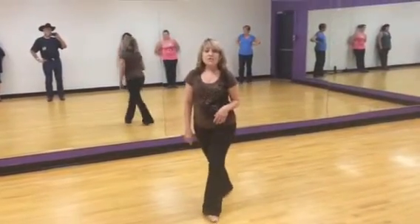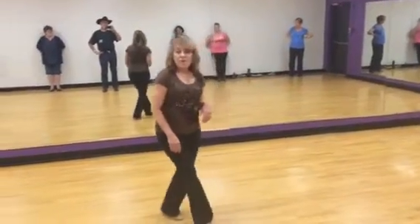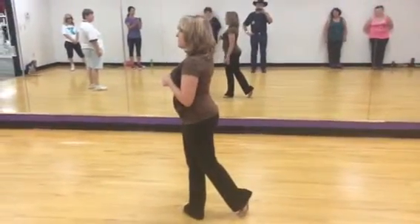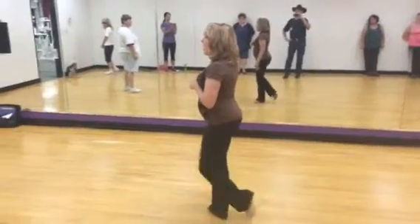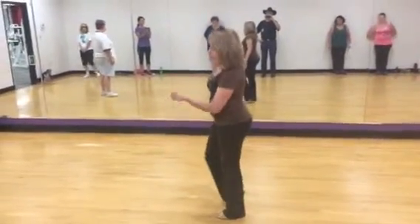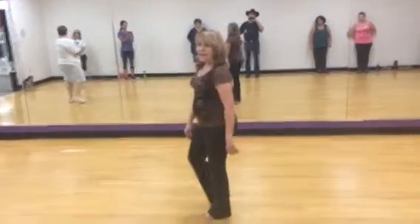Rocking back. 1, 2, 3, 4, 5, 6, 7, 8. Third step. 1, 2, 3, 4, 5, hold 6, 7, 8.